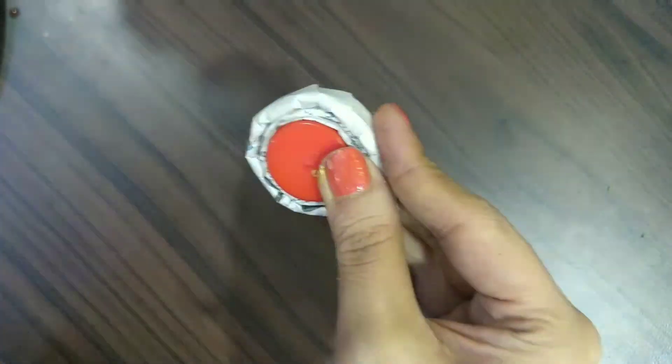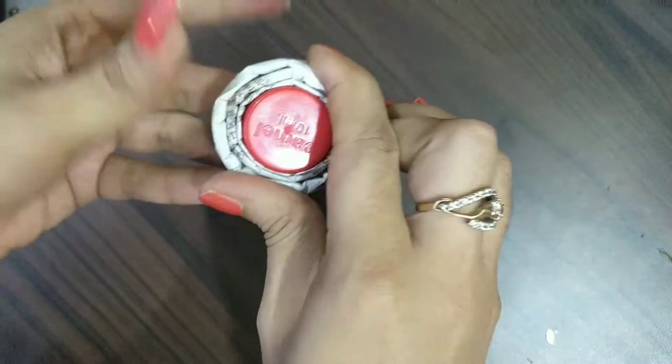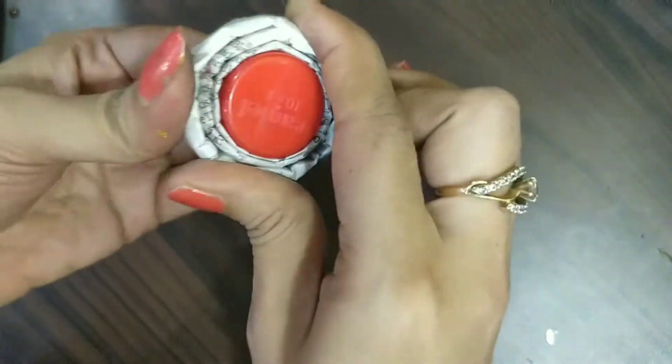Just see how I am doing it. After that, we will roll towards the end and paste it using the Fevicol. This is our roll ready. Now we will remove the cap.